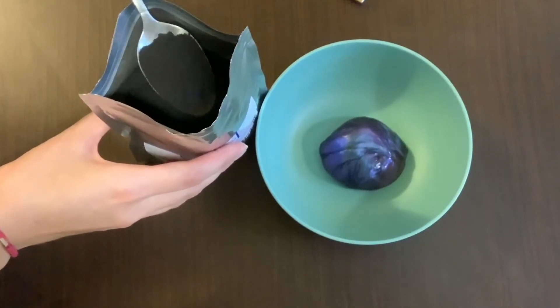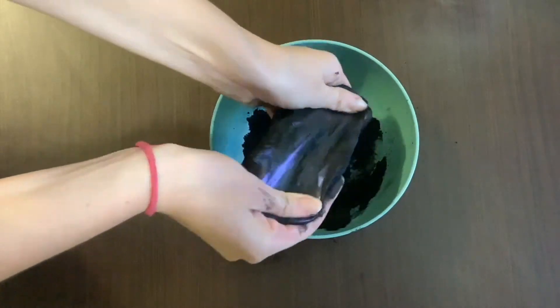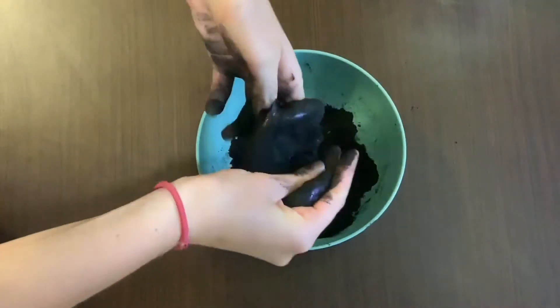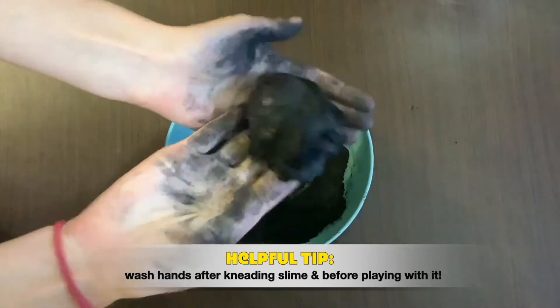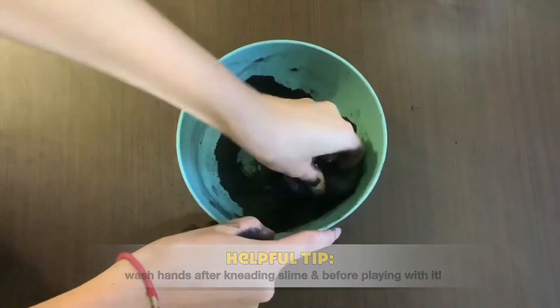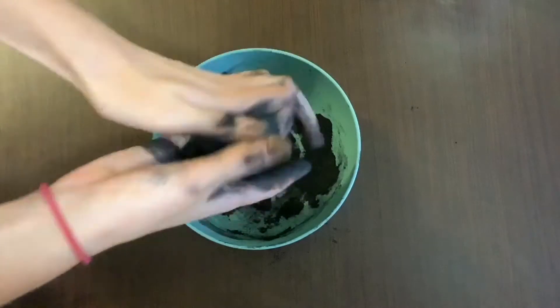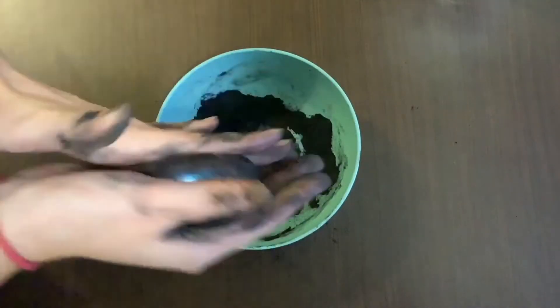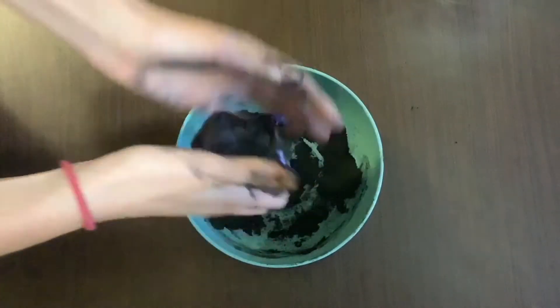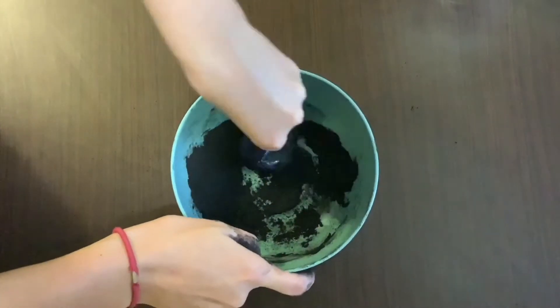For our second step, we're going to unpackage the iron oxide. This is a dangerous chemical if you breathe it in, so make sure to wear a mask if you choose to do this at home. Take one scoop, put it into the bowl, then take one more scoop and add it with the slime.